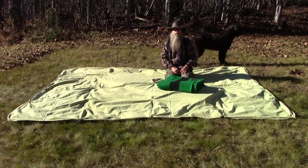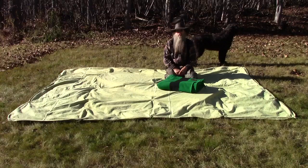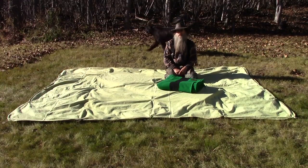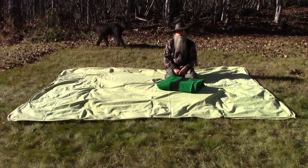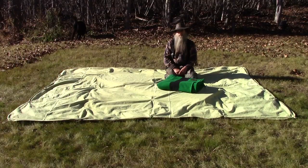Hello, welcome to another video from Far North Bushcraft and Survival. My name is Lonnie and in this video we're going to talk about a bedroll. You've probably heard about bedrolls, you've probably seen them in old Western movies here in the United States, perhaps with Canadian trappers, and they've been used in other countries as well.